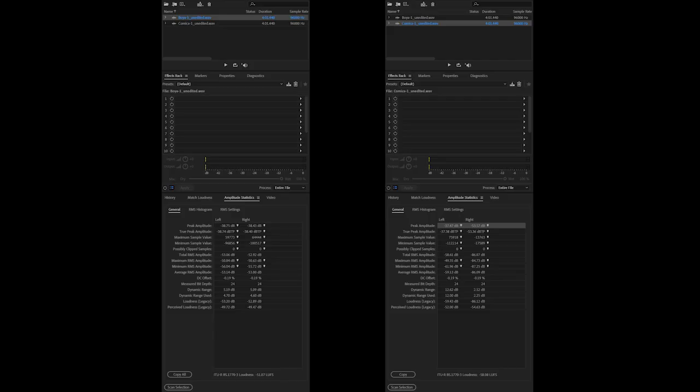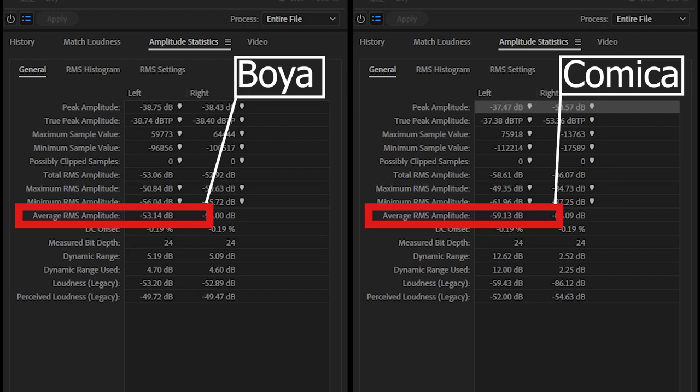You're going to have to consider whether that's what you want in your situation, and how your voice sounds. With the BOYA getting more of the bass and lower frequencies, if you want to emphasise your lower frequencies then the BOYA is probably a better choice for you. I did do a noise floor check — the Comica came in at minus 59 dB and the BOYA at minus 53 dB, so there's not a big difference, and that could just be down to my studio environment anyway.